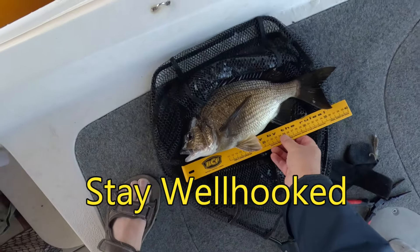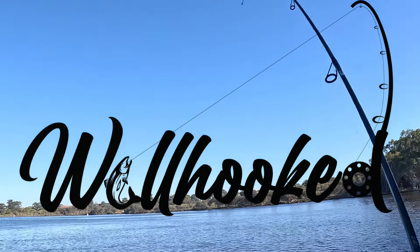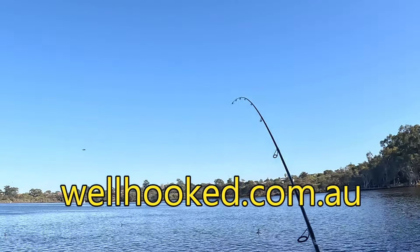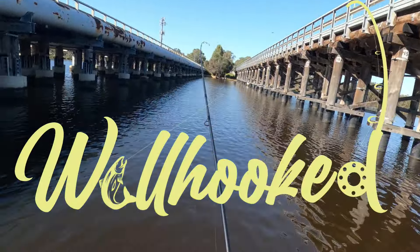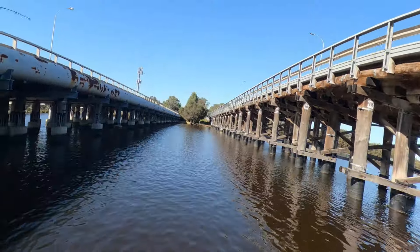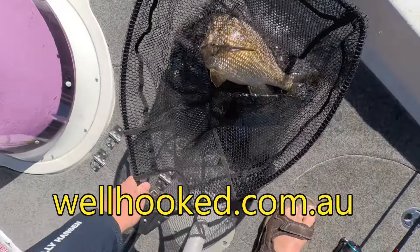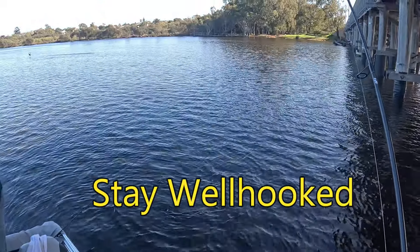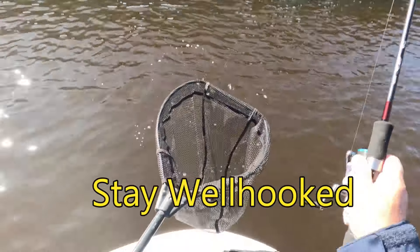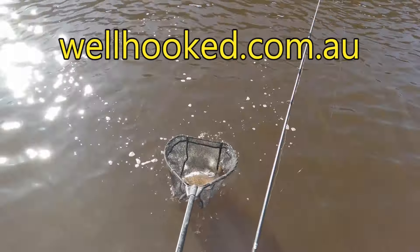It's a good fish — fish on! It's quite a good fish, taking line. I've got to keep him away from the structure. Look at the size of it — fat and healthy — and I think that's pushing 40. Oh man, it's another good one. What a great fish.